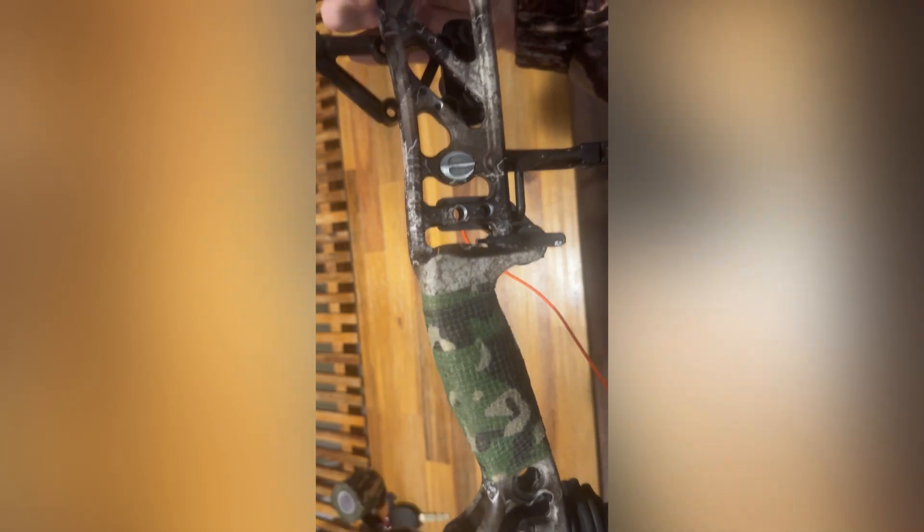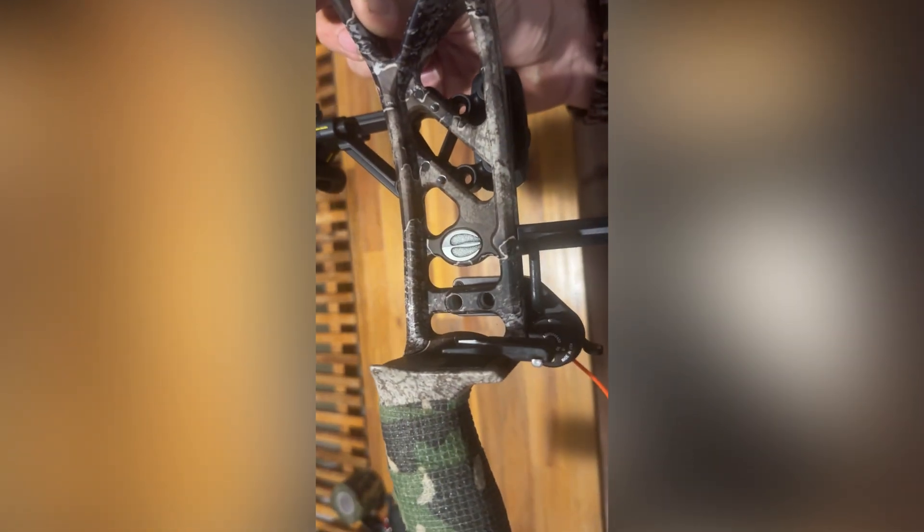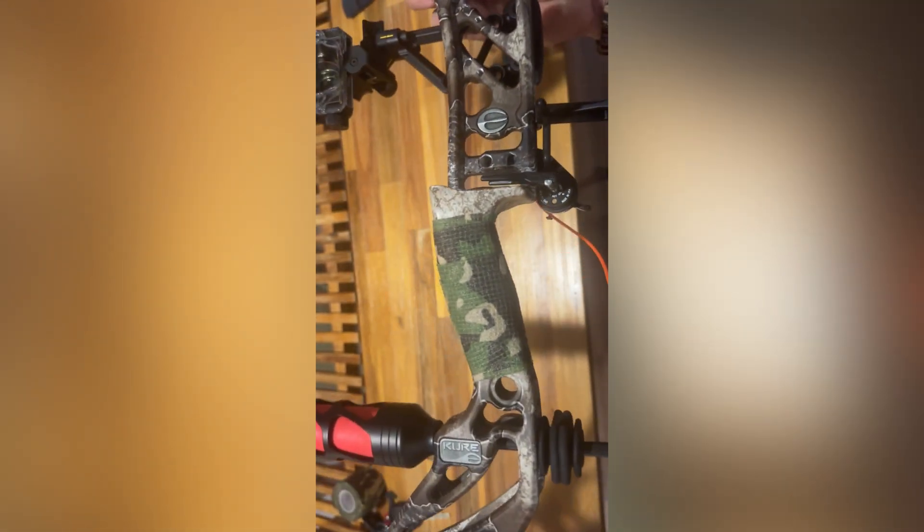There we go — look at that. Beautiful emblem there, the Elite logo still visible. Just thought I'd make it a little bit fatter grip for myself because I do like a bit more of a fatter grip. That feels utterly amazing guys.